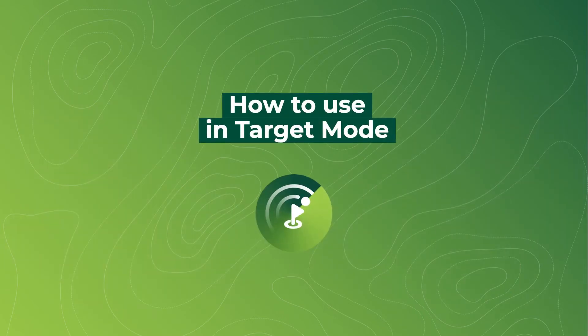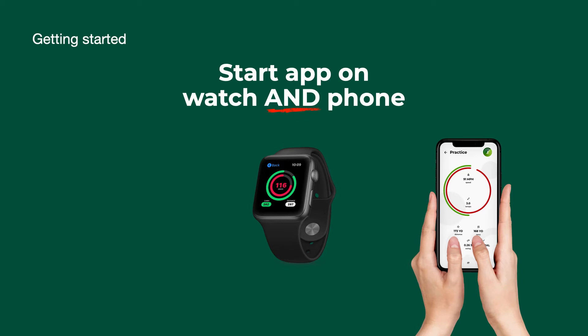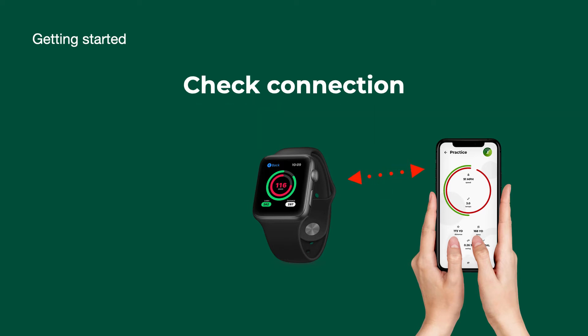This is a tutorial on how to use this app in target mode. Start the app on your watch and phone, then check the connection between your devices.